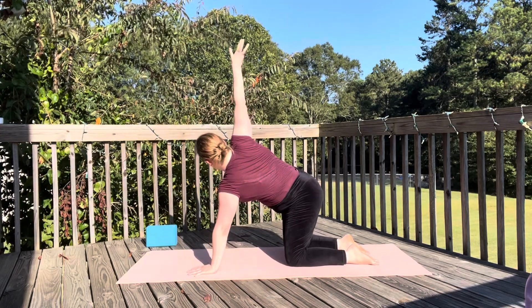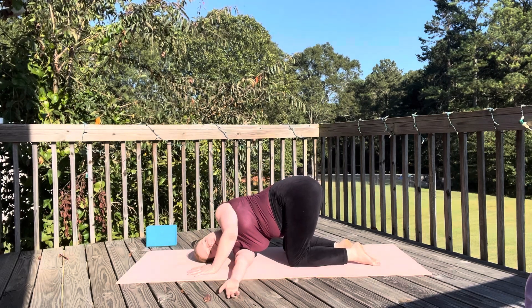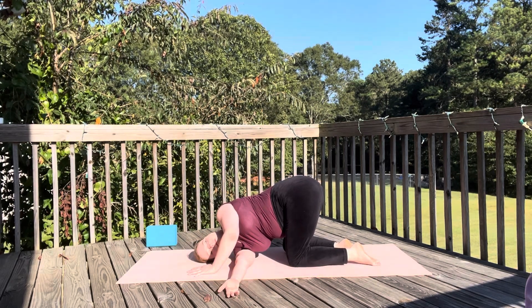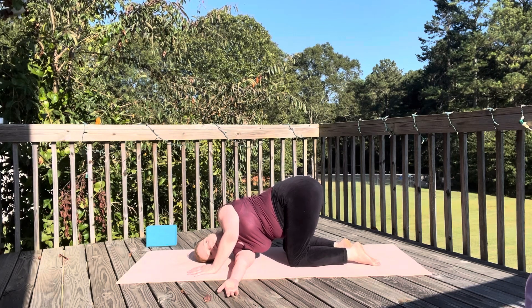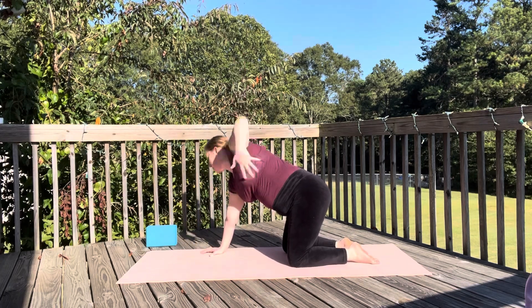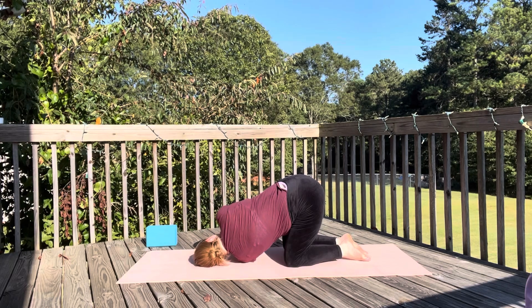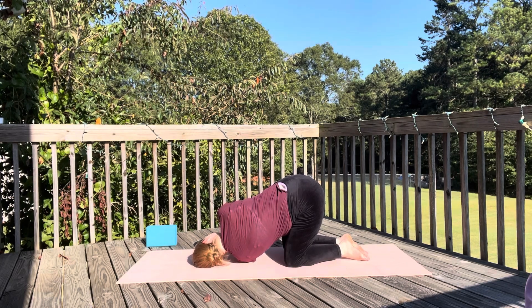The first one we're going to do today is thread the needle. In a tabletop, you'll thread your right arm underneath your left arm and bring your right ear to your mat. This will open up your shoulders and your back. It's great before or after downward facing dog. Every time you do a twist, make sure you do it on the other side as well. So this time your left arm will thread underneath your right arm and you'll bring your left ear to your mat.